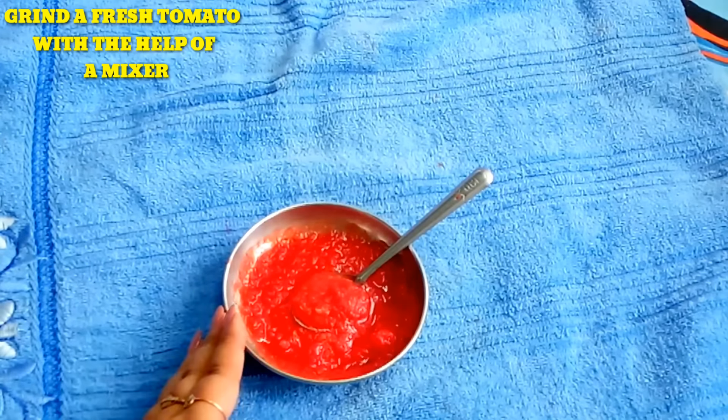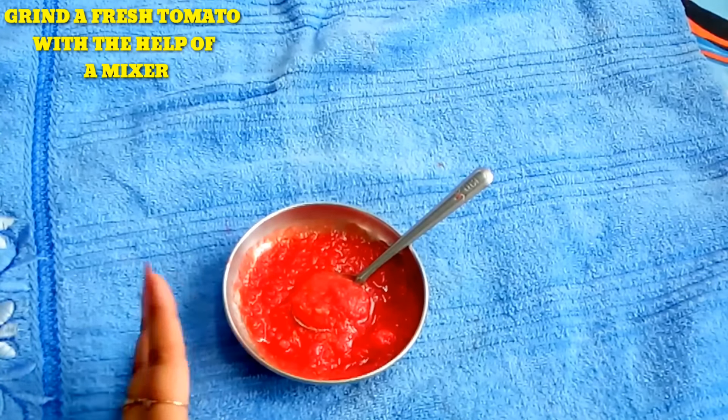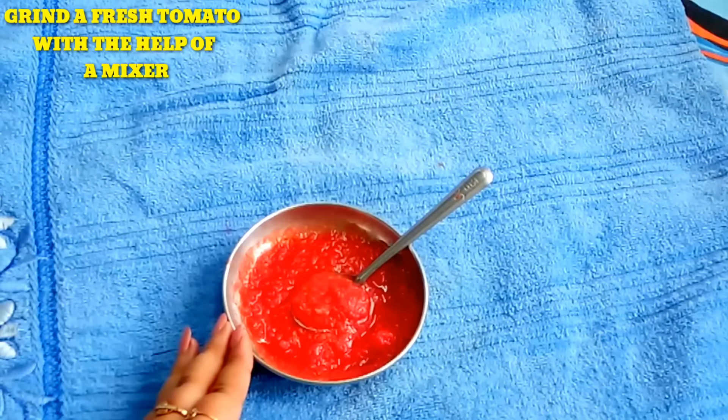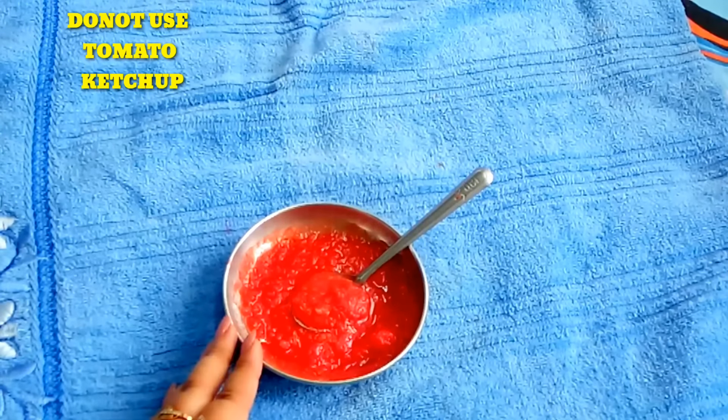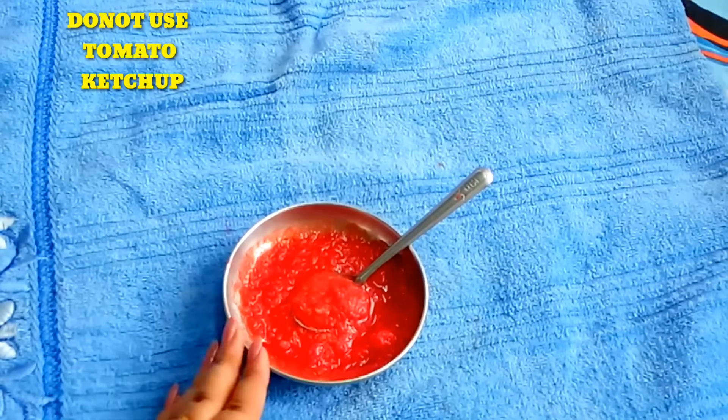For the first step, you just need tomato pulp. You grind the tomatoes with a whole grinder. Don't use any grater and don't use tomato sauce. You need fresh tomatoes.